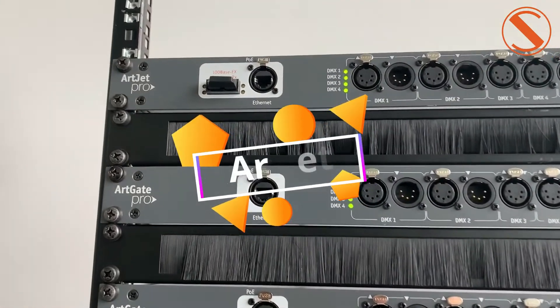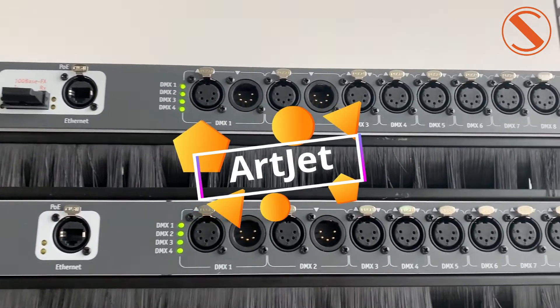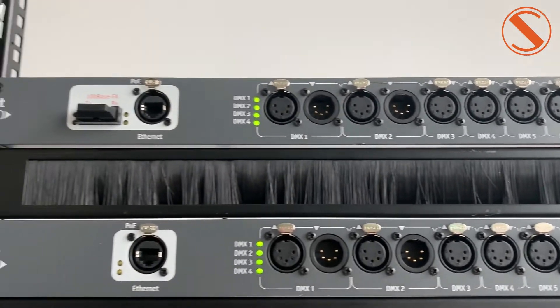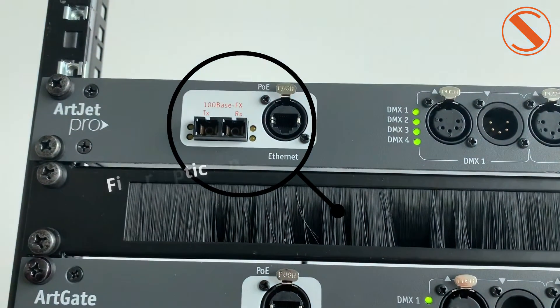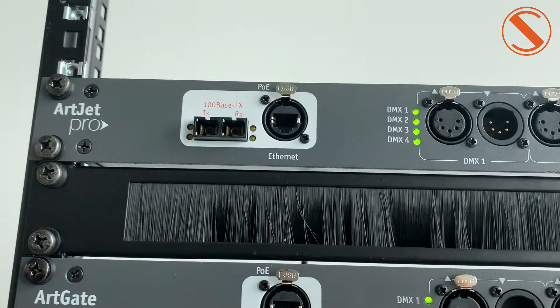In the same product line, we have ARJET. ARJET is the same device as ArgeiPro with 80 DMEDS ports. But in addition, it has a fiber optic link to integrate it into an optic network and transmit signal as far as 2000 meters.